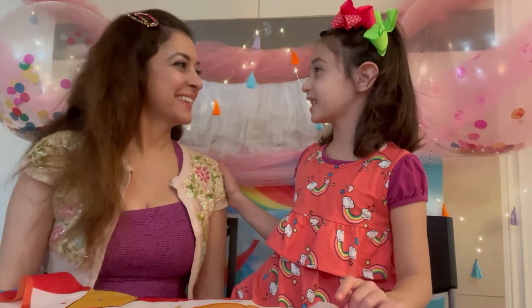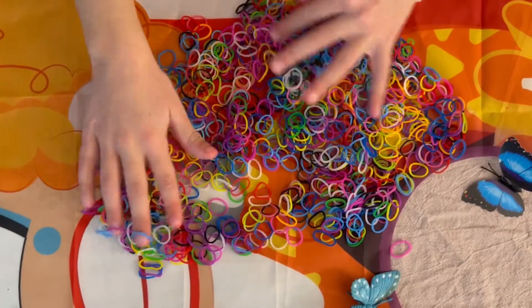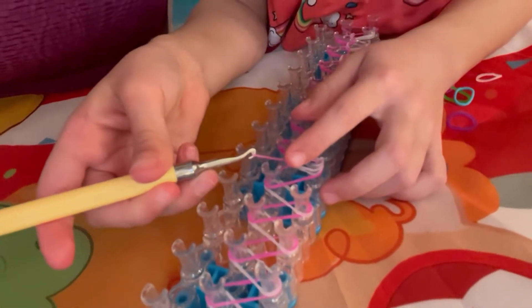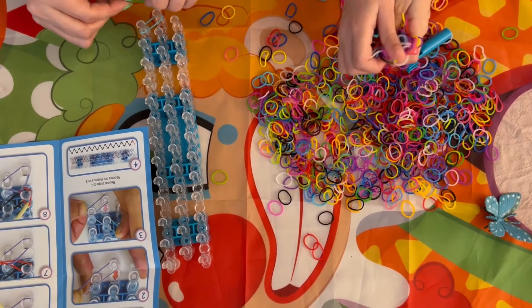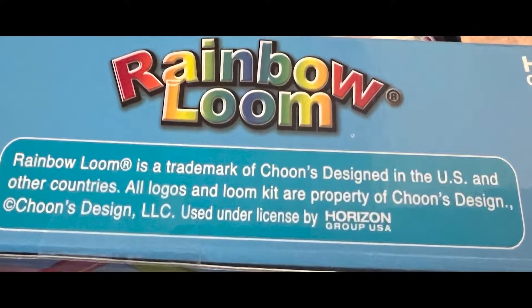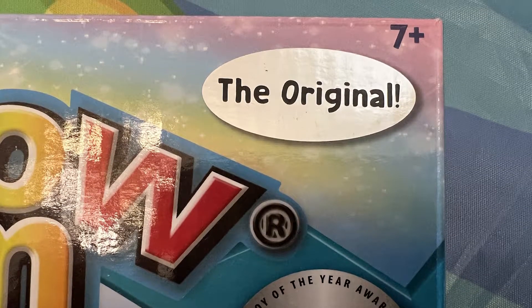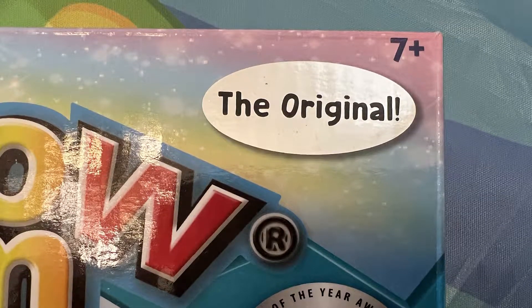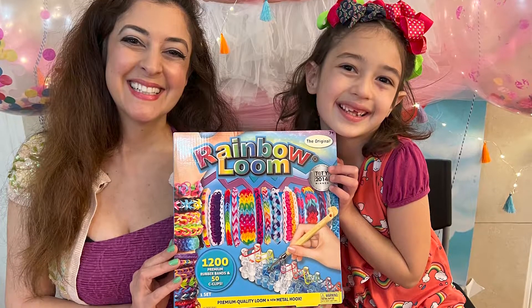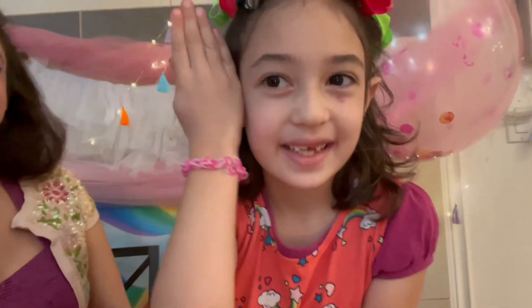Kids can truly learn the skills they need for success in life through play. STEAM toys are educational products which incorporate learning and fun through science, technology, engineering, art, and math. STEAM toys often help kids learn these subjects through hands-on engagement. While the Rainbow Loom was designed in the United States, it is made in China. Rainbow Loom is perfect for ages seven and up. I feel Rainbow Loom promotes creativity, imagination, and even patience. It can also help develop motor skills, problem solving, and discipline, which are essential skills for success.